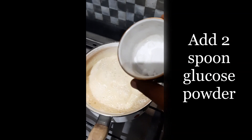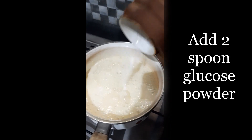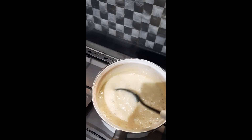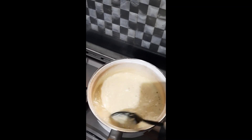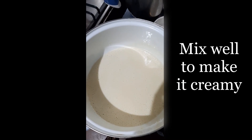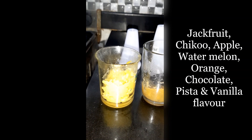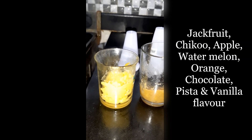Let's mix in 2 spoons of glucose. I'll make sure we add cashew. We are going to mix it in a direct mold.